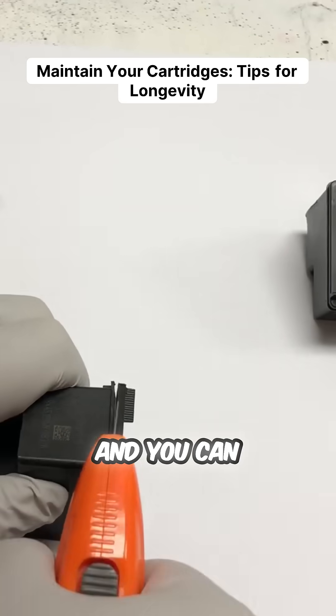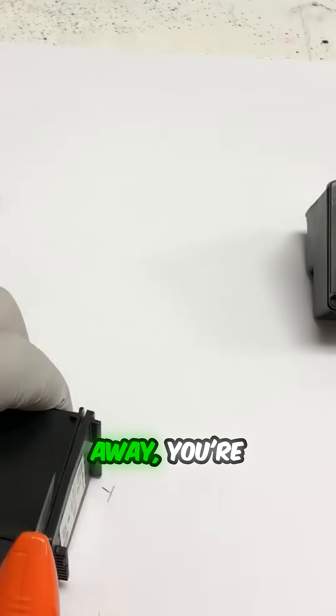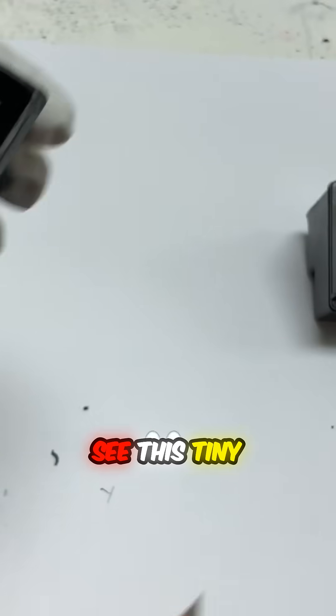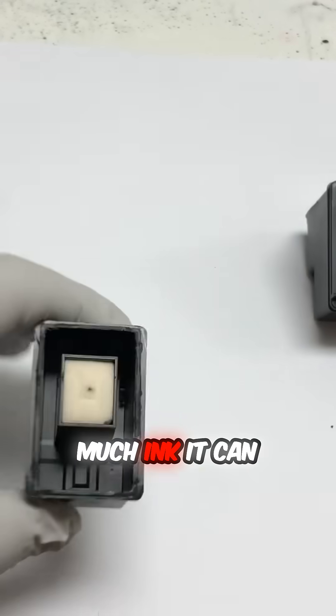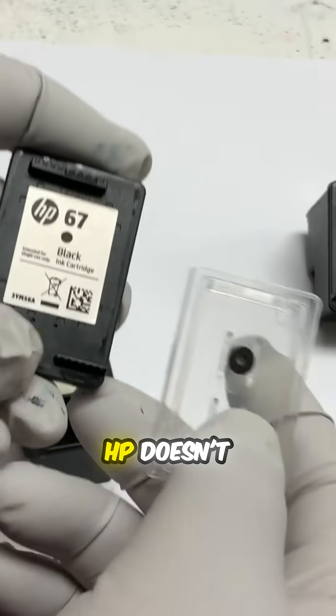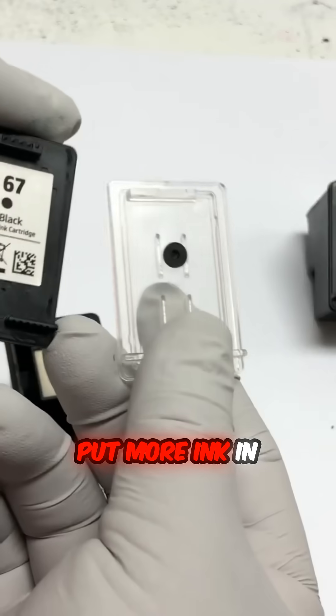If you cannot refill it and you're going to throw the cartridge away anyway, you're going to see this tiny little sponge — and guess how much ink it can hold. You can also see there's a wall around it, and that's because HP doesn't want you to put more ink in it.